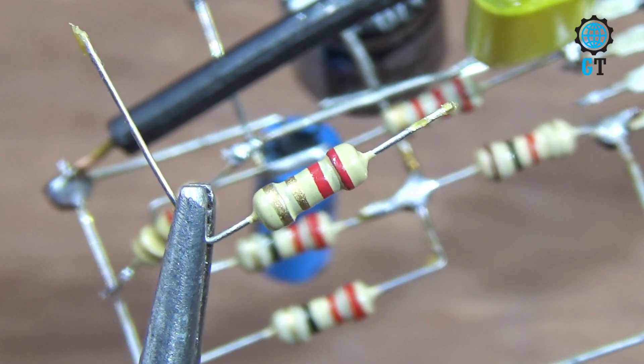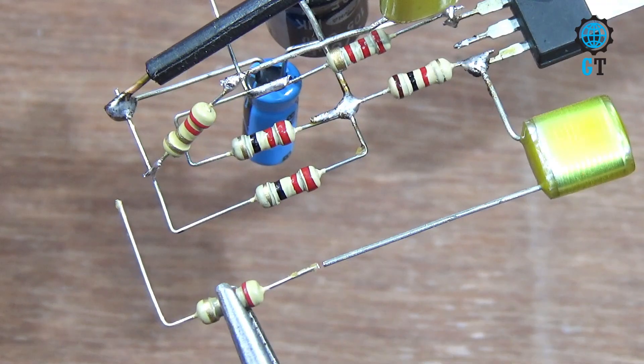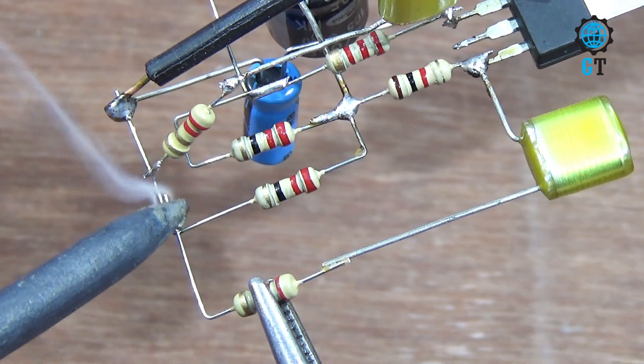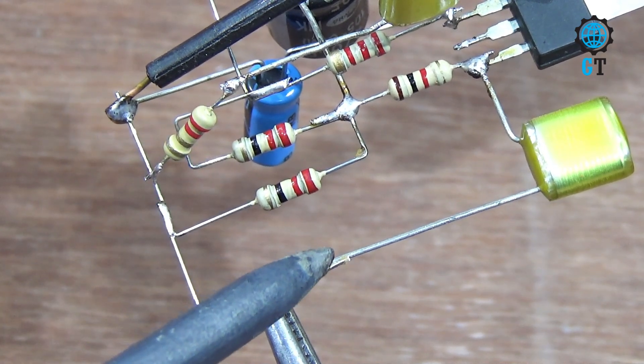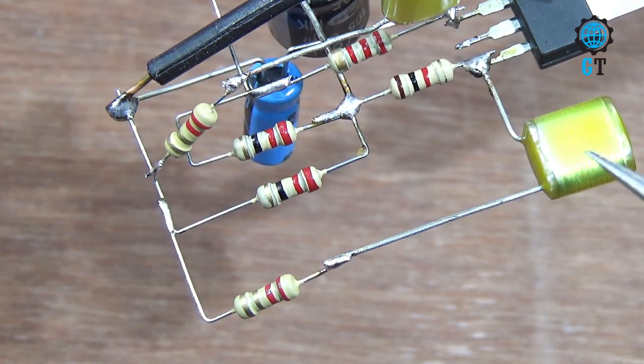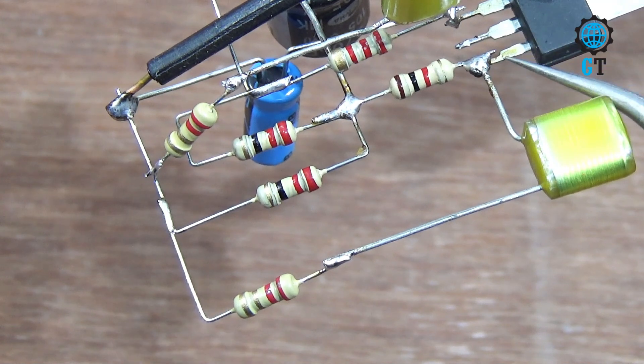Again we connect another 2.2 ohm resistor. Connect this resistor with the 16 volt capacitor negative leg and the polyester film capacitor. This capacitor's other terminal is connected with number nine leg of the sound IC.